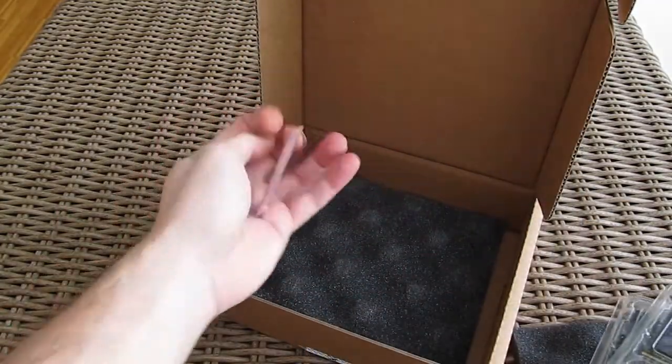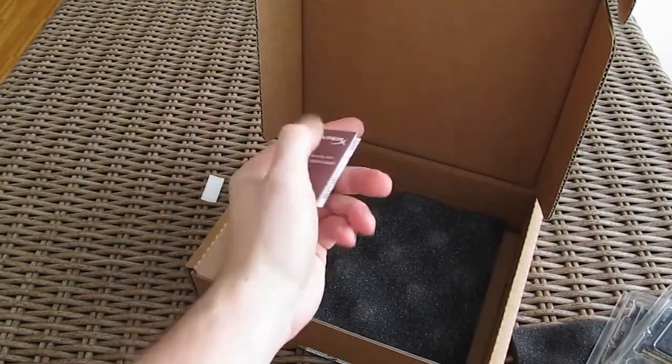In the box, except the RAM of course, you'll also get some user manuals and the HyperX sticker.